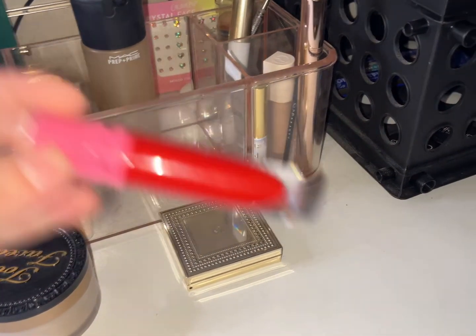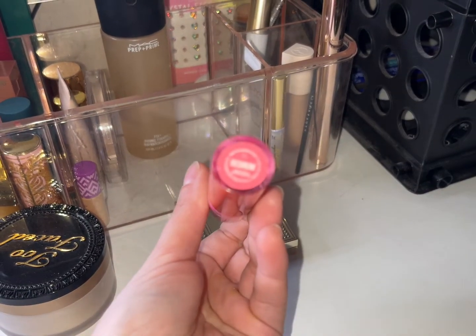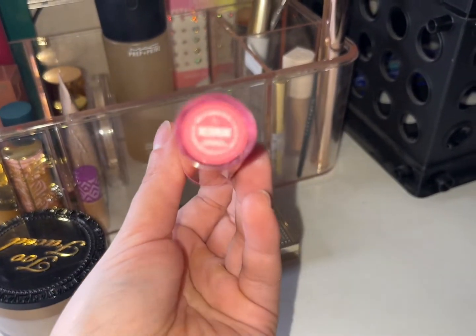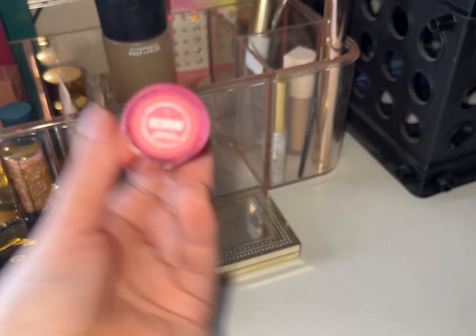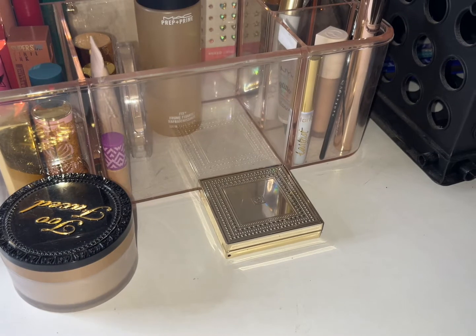I also used Red Rum this week from Jeffree Star — the name is Red Rum, as you can read it. Trying to decide if that was all the lip products I wore this week.